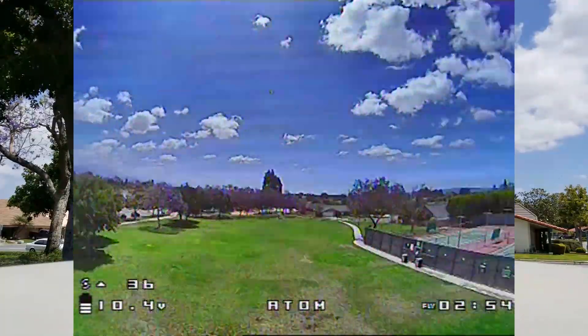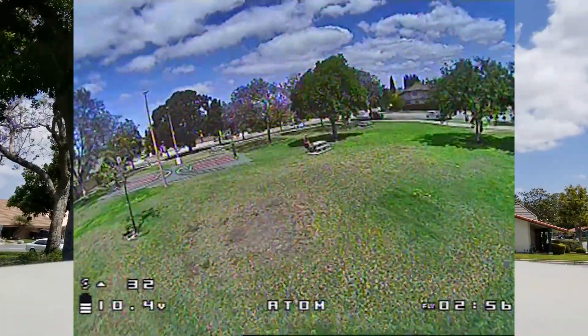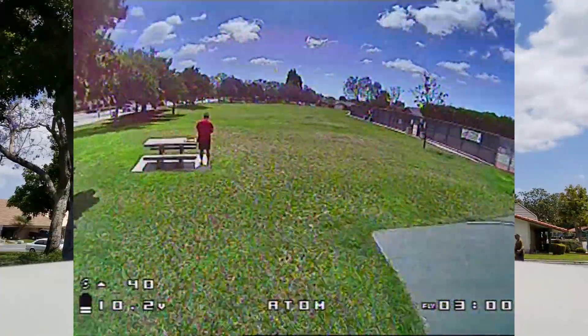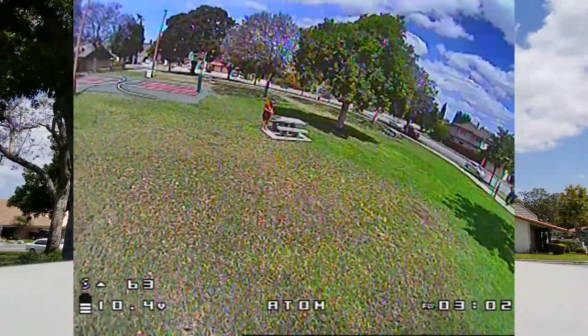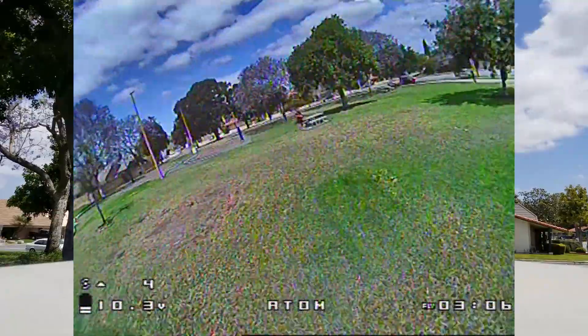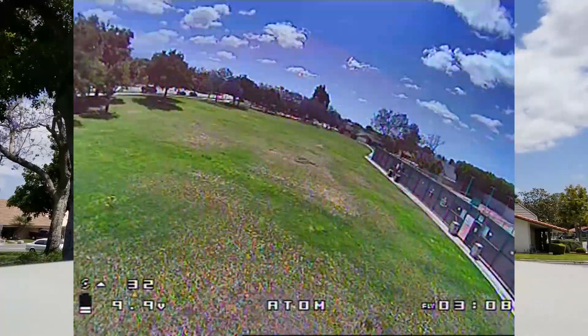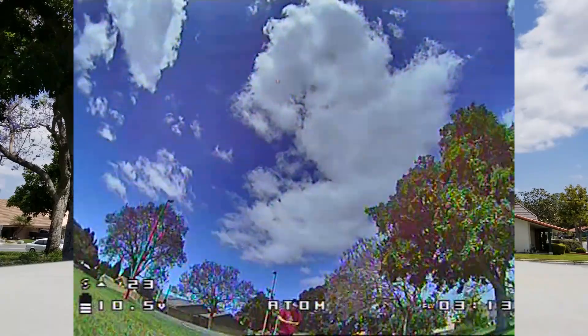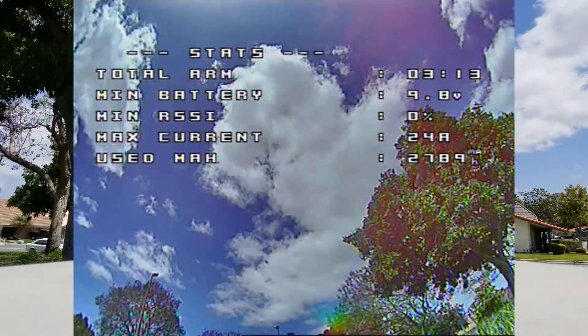I'm trying a variety of maneuvers here — rolls, flips, and hard turns — to see if any prop wash oscillations come out or any kind of weird noises. For the most part it looks pretty good, and this qualifies as good enough for me. I think I'm going to do a few more maneuvers here, and I feel like that's a pretty good tune. I'll end the flight at that point and I'm pretty much done with the tuning.